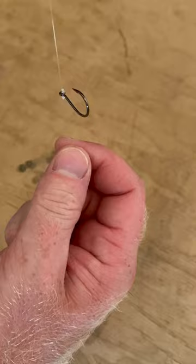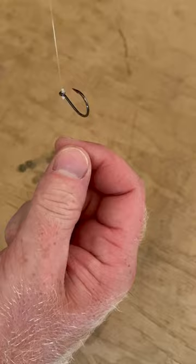That leaves you with a perfectly straight out-to-the-side hook. Then all you have to do is connect the tag end of your line to the sinker and you're good to go.